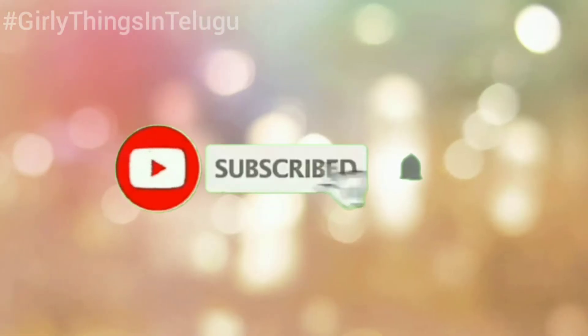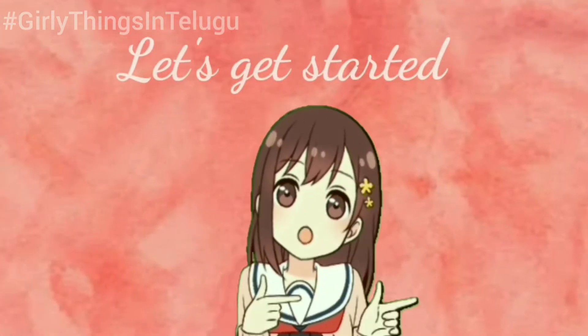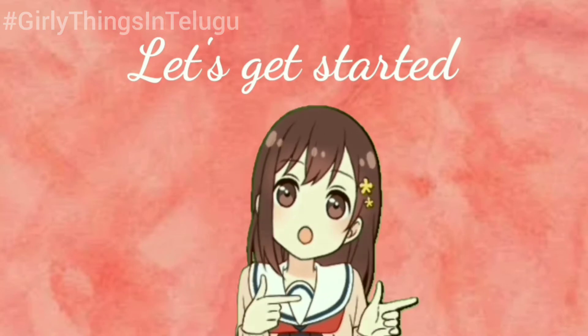If you are watching our channel, please subscribe and press the bell icon. So let's get started.